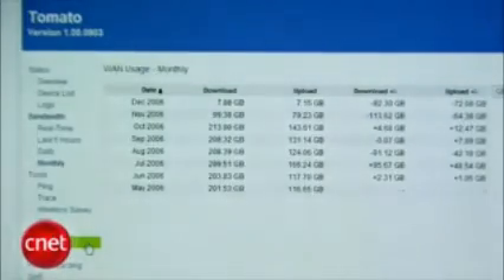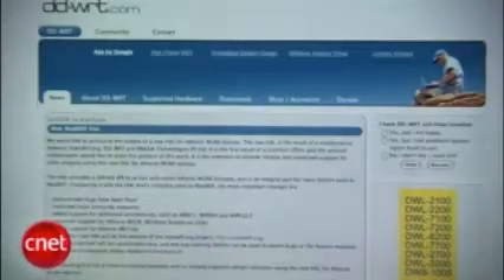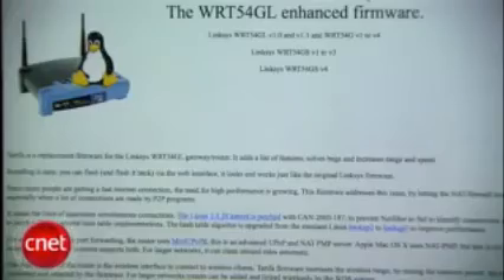Tomato also has a bandwidth usage monitor — if your ISP has a cap on bandwidth, this is indispensable for telling if you're close to the cap. There are also other features like wake-on-LAN, static DHCP, and more. So how do you do it? Well, there are many third-party firmwares out there; some work better with specific routers. Look around at DD-WRT, FreeWRT, Tarifa, and others to find one that works with your router.